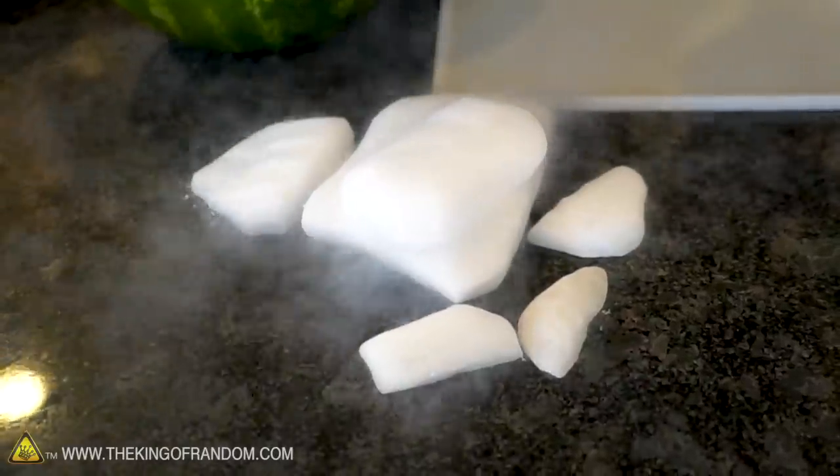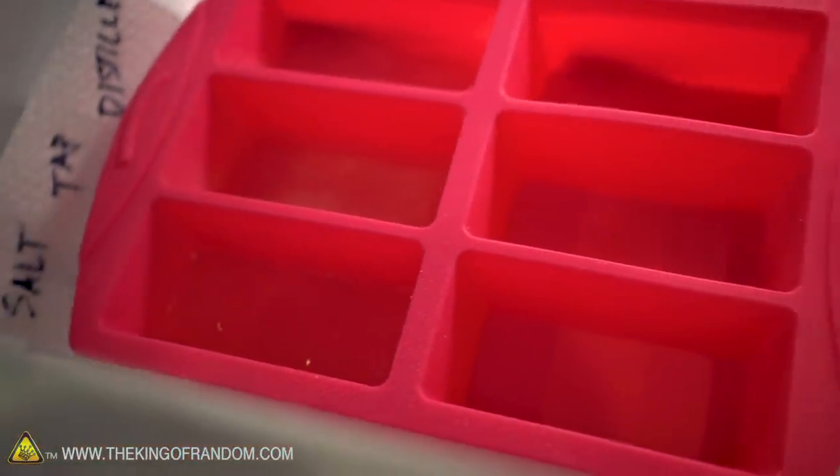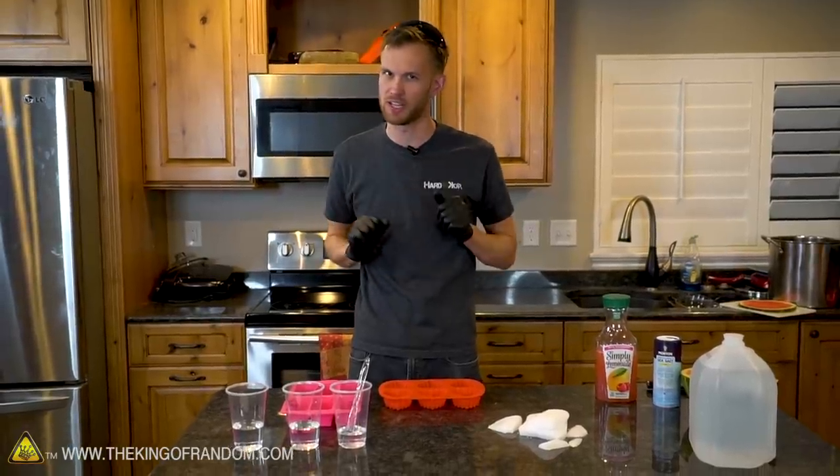Let's take our dry ice, our lemonade both frozen and not frozen, our three varieties of water frozen and unfrozen, and our frozen fruit — mostly watermelon, but there's also just a little bit of cantaloupe in there to see how that turns out.